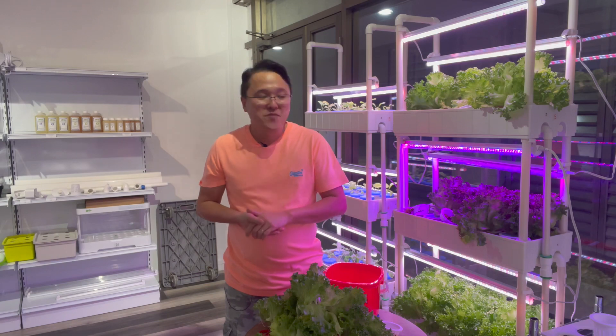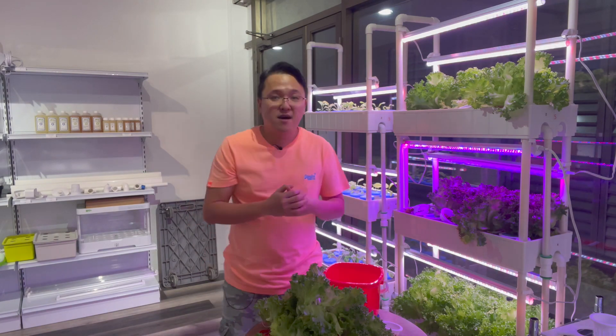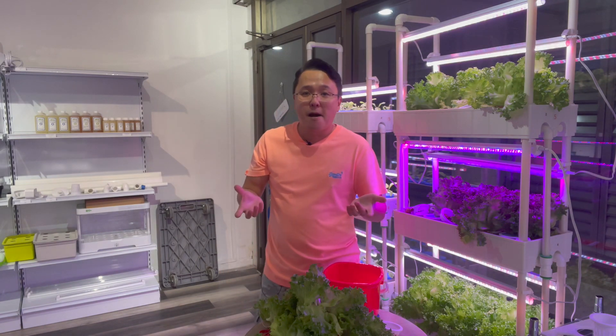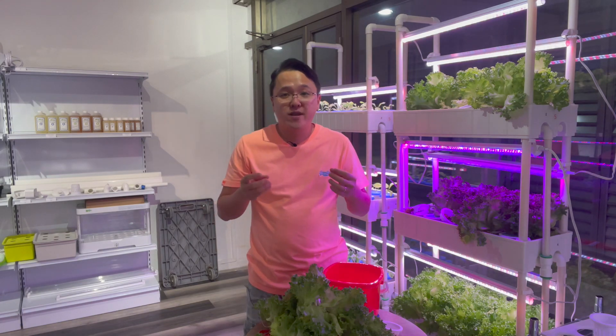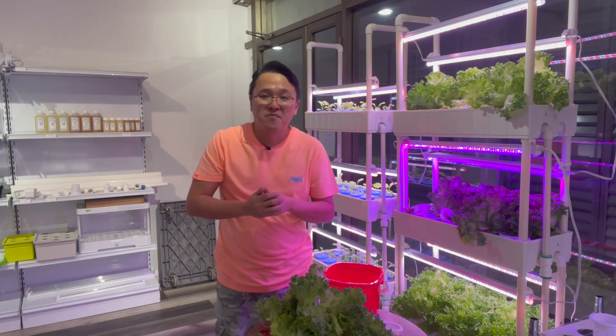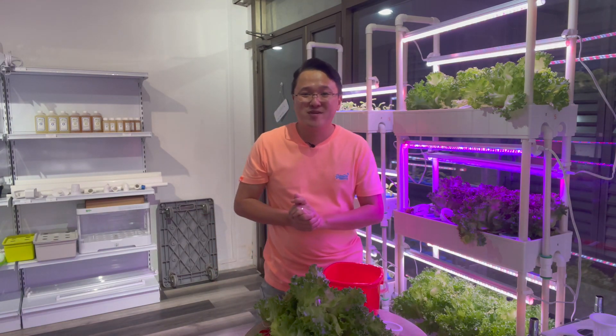I will do another experiment with this lighting. The next experiment with this rack will be red lettuce — let's see if the lights make a difference in growing colored red lettuce. I will update everyone again. See you soon — thank you!